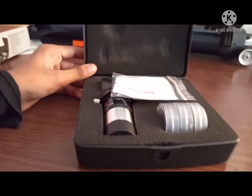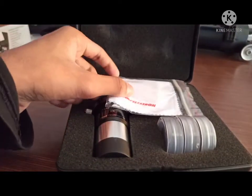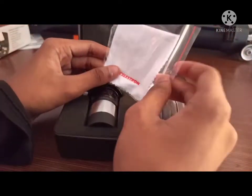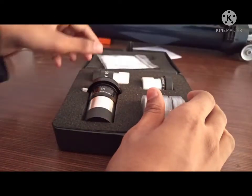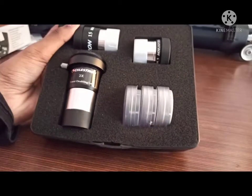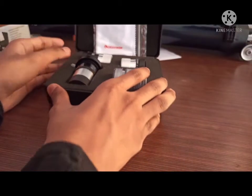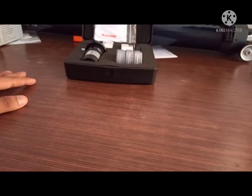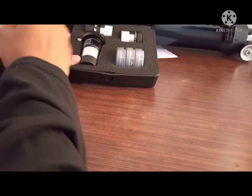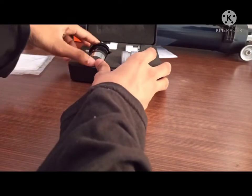Inside we have a microfiber cloth to clean the lenses — let's set that aside. Let's check each of the box contents in great detail. Keeping the box aside, let's take a look at everything in detail.